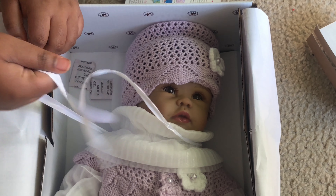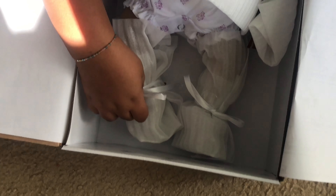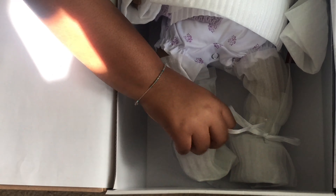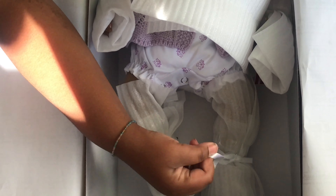Alright, let's untie her. I'm so excited — she looks so pretty! Look at her outfit, it's so cool. It's all knitted, it looks like crochet, and her outfit's all purple, my favorite color. She's my dream doll, I love it. Let's get this all untied.